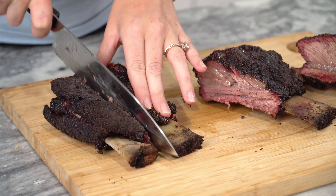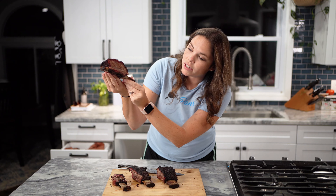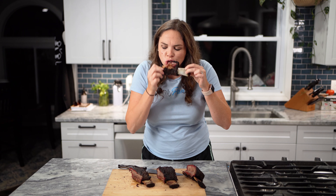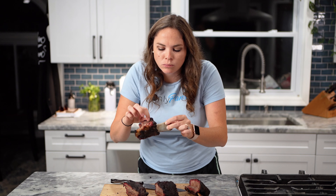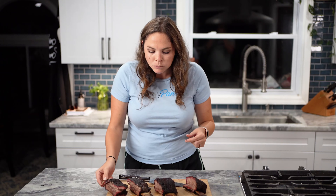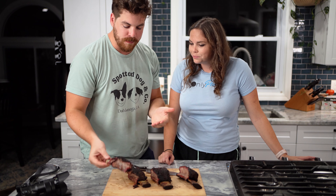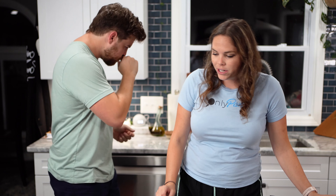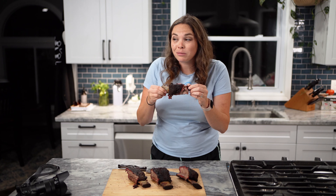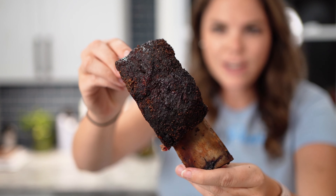I'm actually super, super impressed. Those look so good. Moment of silence for this beef rib because I'm about to destroy it. Got a really nice bark. That Beef Brigade seasoning is really good. Worth the wait! They are good — they are dino ribs. Lots of meat on each rib, you could probably give one to each person. That bark! That note of coffee was really in there.